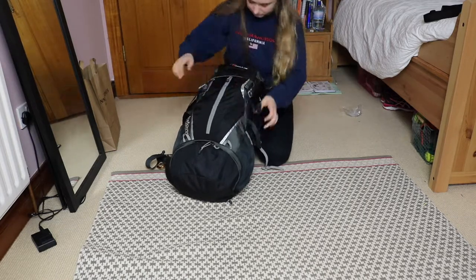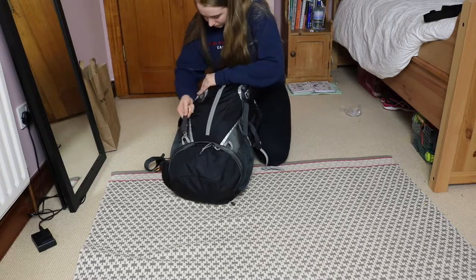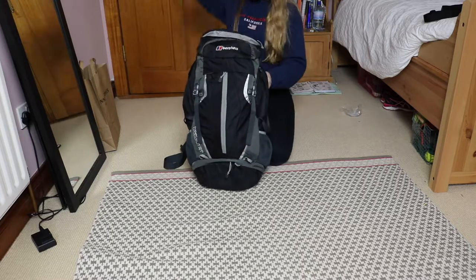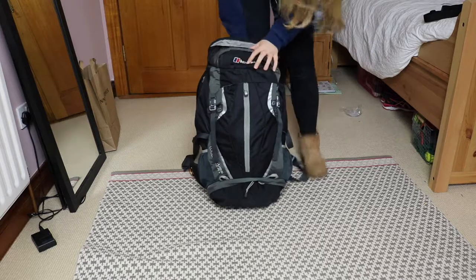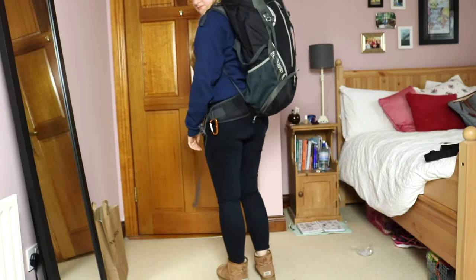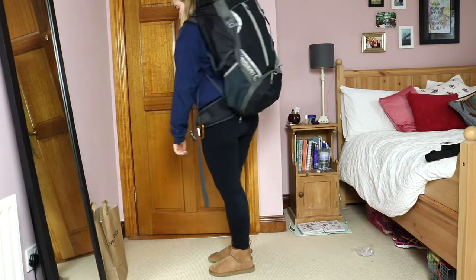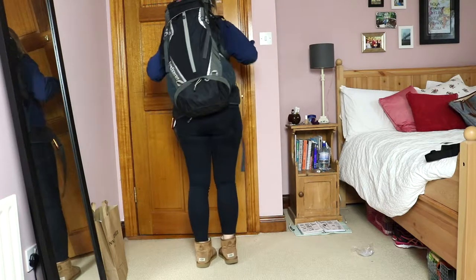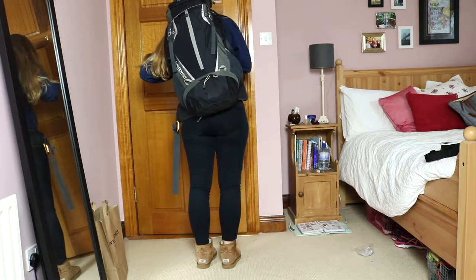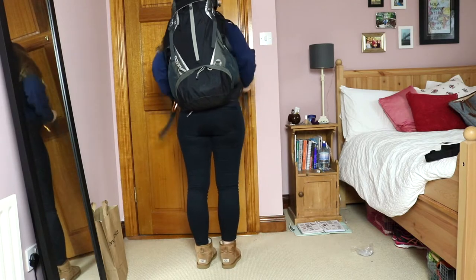I thought this might be helpful for those of you who, like me, are going by yourselves and not through a church or organization, and don't know anyone who's been on a trip like this — so I was really going in blind. For size reference, you can see the backpack beside my knees — I'm five foot two. Having a smaller bag is really helpful when traveling alone. I hope this was helpful and I'll see you when I get back from the trip!